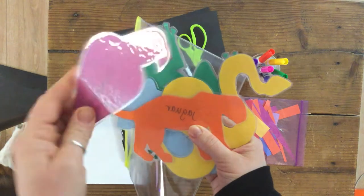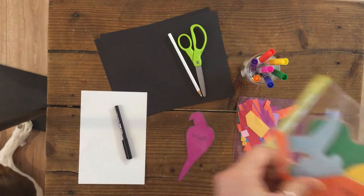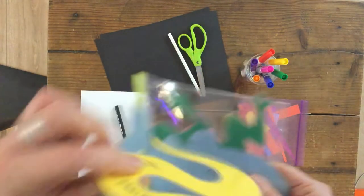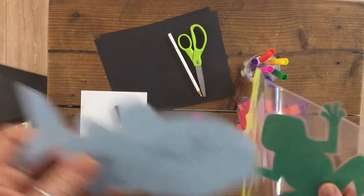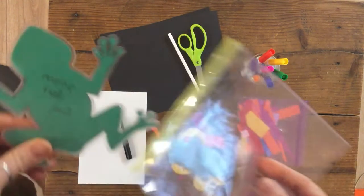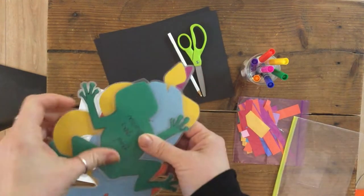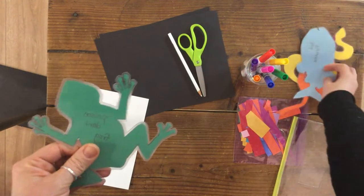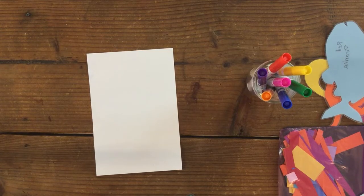Here are some animal ideas: a macaw, with some ideas for line designs, and a jaguar design. There's also anaconda, red piranha, and poison dart frog. Some of these are going to be harder than others. I'm going to choose the poison dart frog.